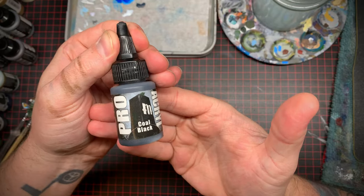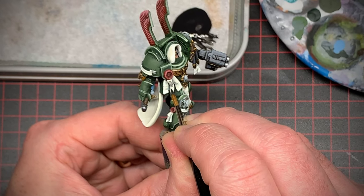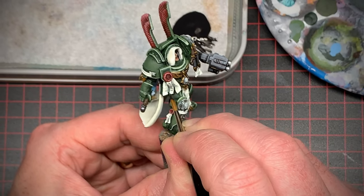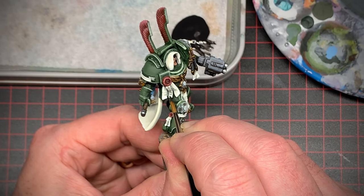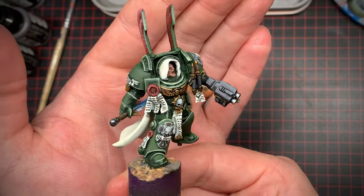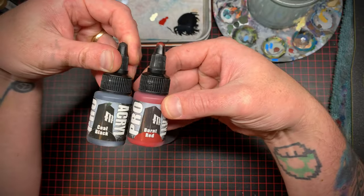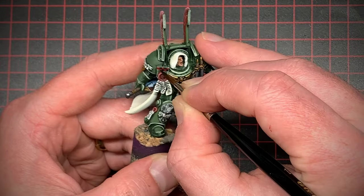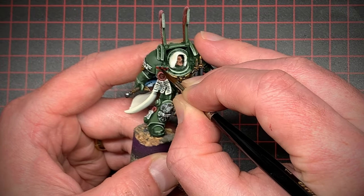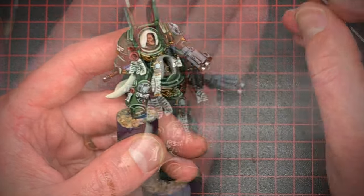Time to do some scribbling. I took some black paint and just lightly etched it over the purity seals to make it look like there's some writing on them — just make sure your paint's really thin when you do this. I'm no professional but it's good enough in my books. I also took some black and some red mid-tone and decided to freehand a checker pattern on that little ornamental piece on his chest — just thought it looked kind of nice.